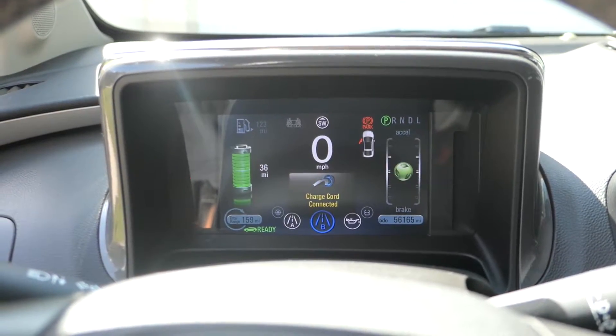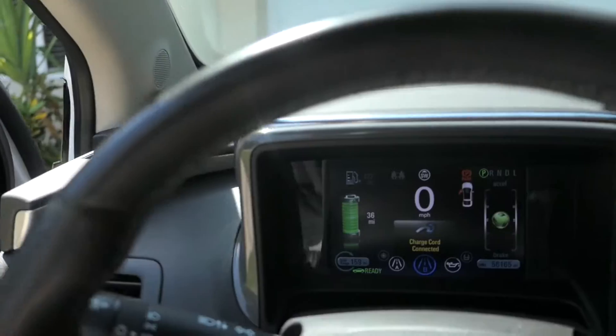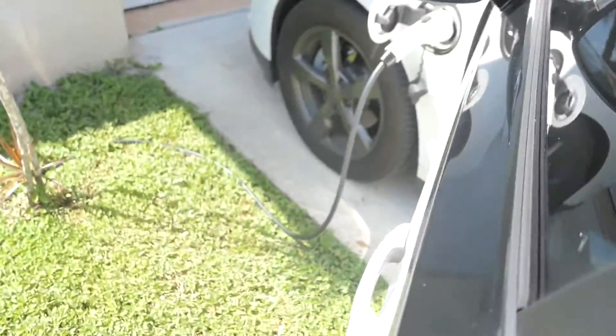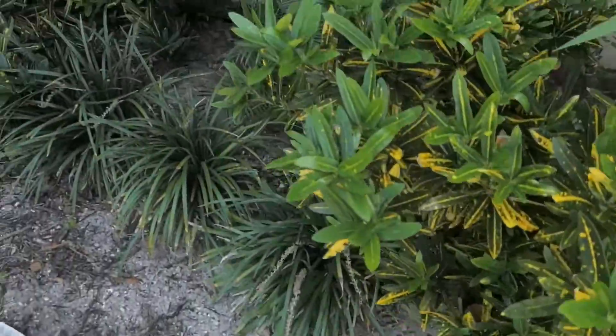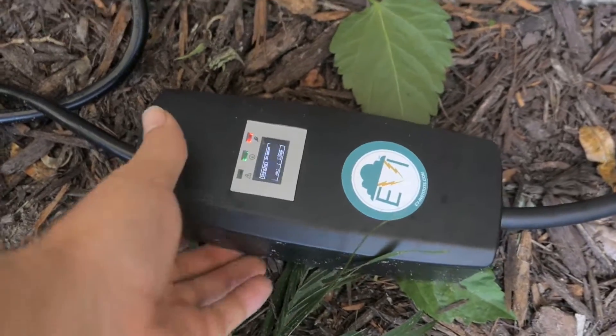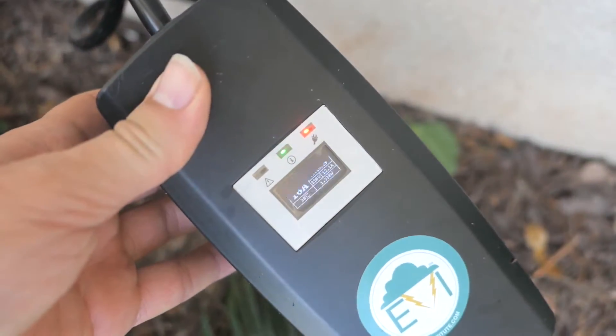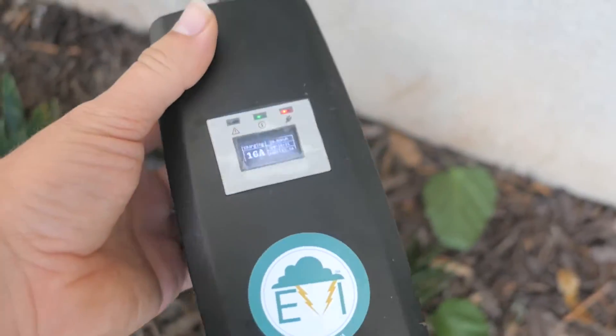Okay, I think it started charging. Let's go check it out because the light over there went from yellow to orange. Yes it did — so that's awesome. Everything's automatic; if it needs charge it'll start charging.